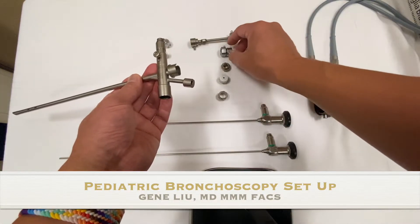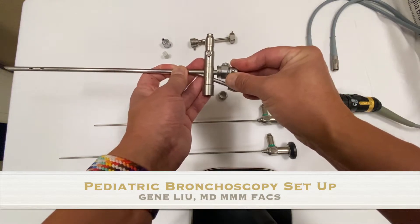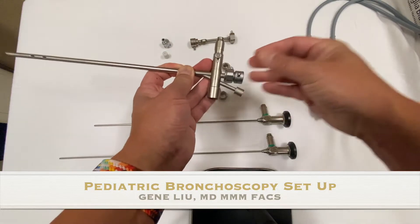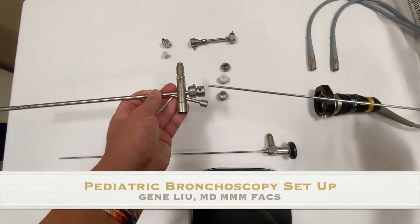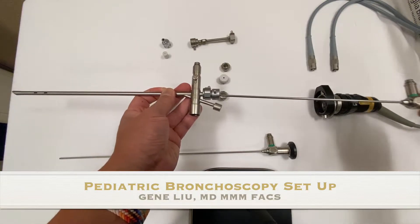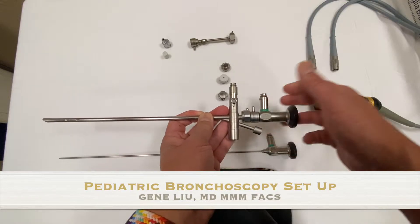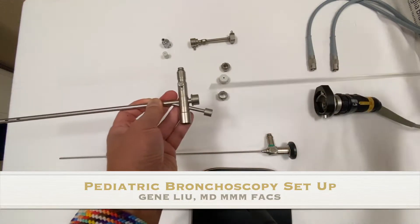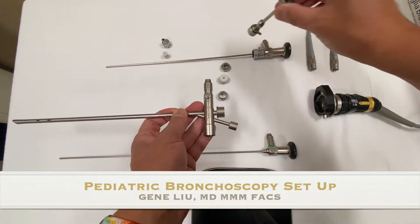The most important piece is the bridge. This is the short bridge — it attaches and clips on and allows you to secure the Hopkins rod telescope. You want to make sure you have the right length. Here we're inserting the telescope, and as you can see once we engage it and lock it, it holds everything in place and does not freely spin unlike the rubber cap. The entire array just slides out if you need to go in with other instruments.